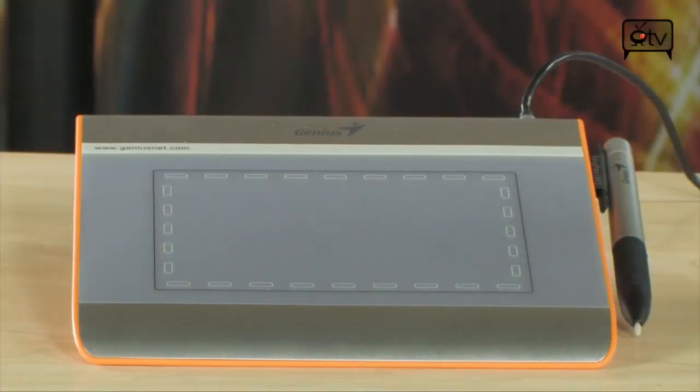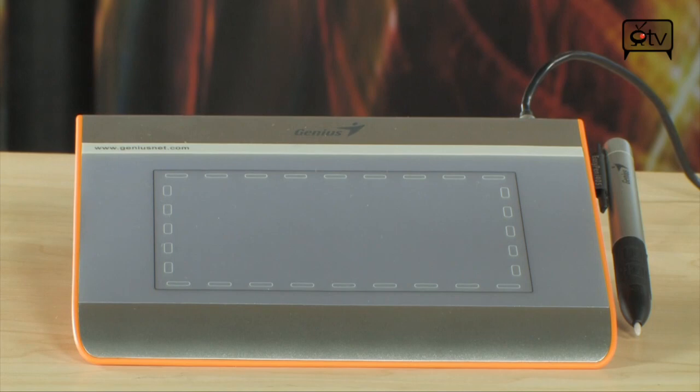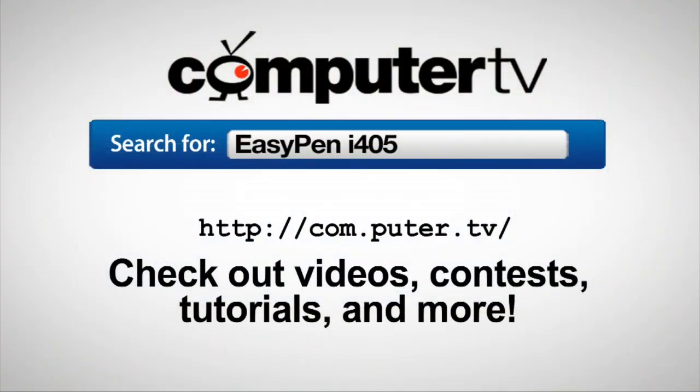To get more info on the Genius EasyPen i405 Tablet, go to com.puter.tv and do a search for EasyPen i405. For Computer TV, I'm Bauer.